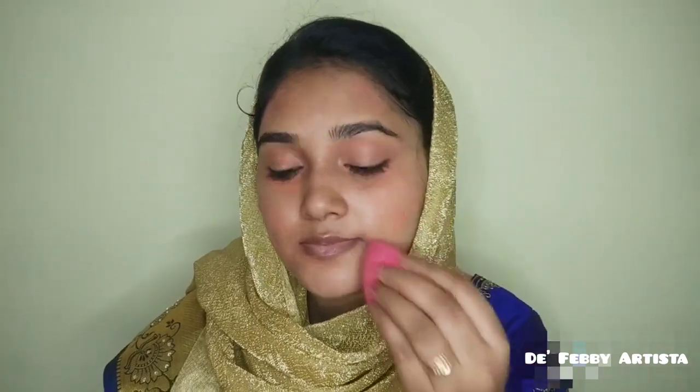Next, I apply the color bar primer to prep the face. I apply the primer and then blend the color bar.